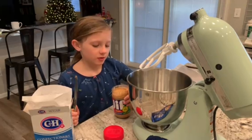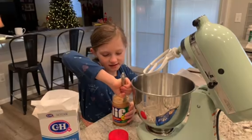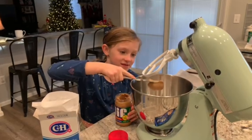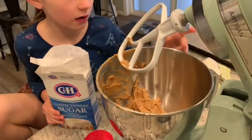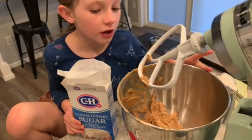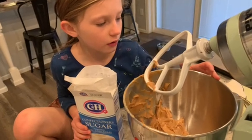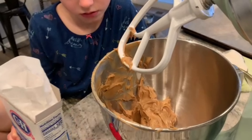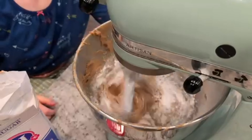Place all the peanut butter from the jar into here. Place a little amount of powdered sugar in, same amount of butter as the powdered sugar. Keep doing this until you run out of both. We only add a small amount of powdered sugar at a time because if you add it all, you will have an explosion of powdered sugar in your entire kitchen. Put it on low and let it combine.